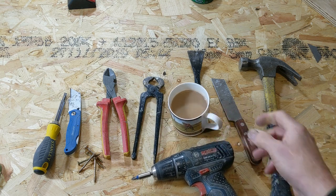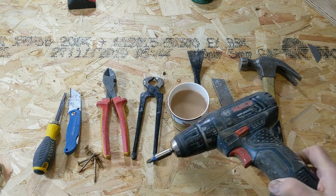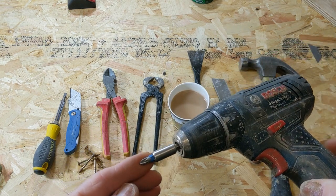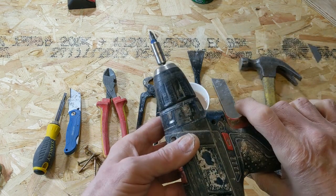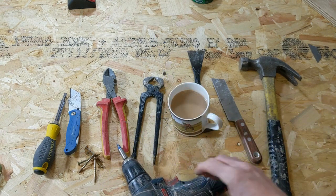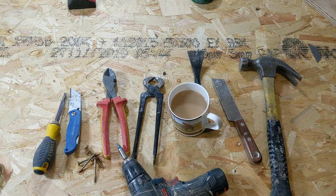In addition to that, you may also find it useful to have an electric screwdriver. You don't need one, but it is very very useful. And with the tools that you've got in front of you there, you can dismantle almost all sash windows.